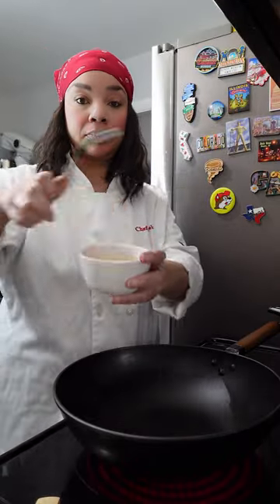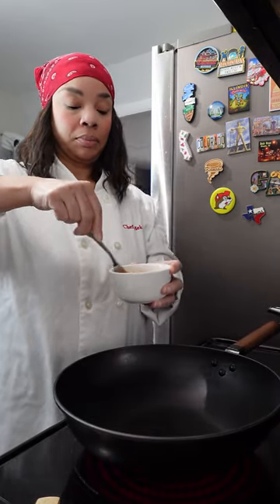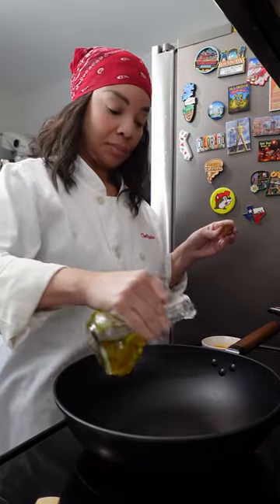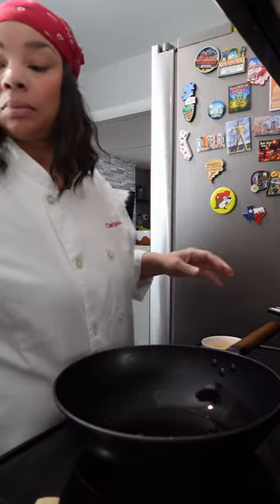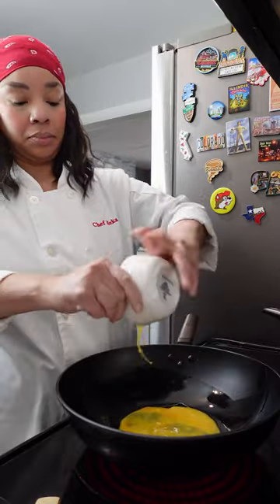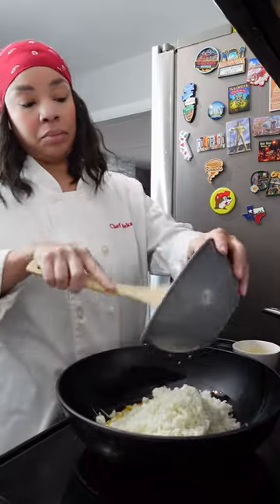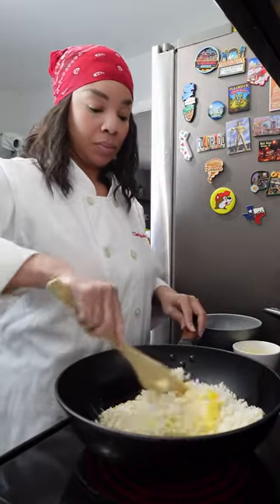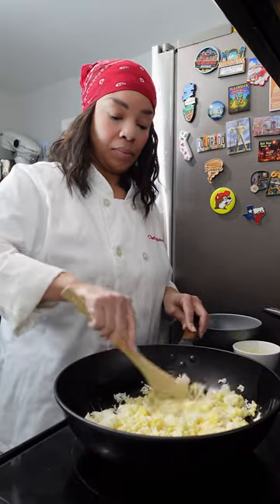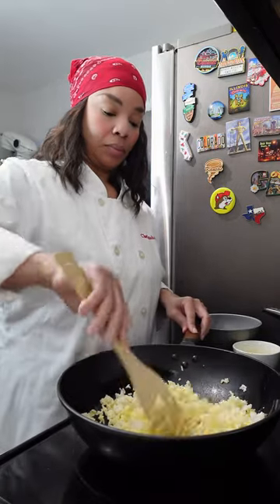While these are resting let's get started on the rice. I am going to beat my eggs before adding them to the wok. I am first going to add a little oil. After the oil I'm going to add the eggs and before the eggs start to cook I am going to add my day-old rice. It's important that you use rice that you cooked the day before to make sure that it doesn't get mushy. Now I am going to incorporate the eggs and the rice together. You want to make sure that the eggs are totally covering your rice.